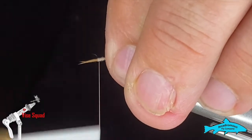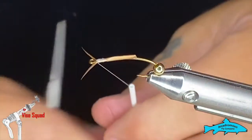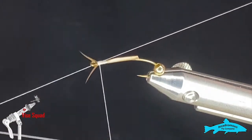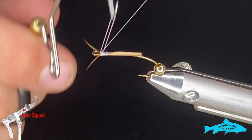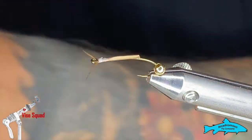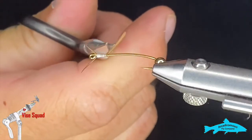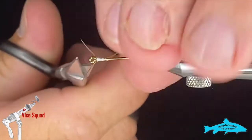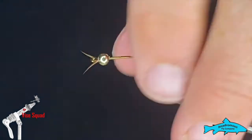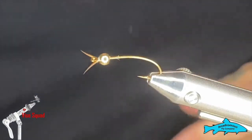Put a few wraps in there, and as I get up towards the eye I'm going to stop and whip finish — just a couple three turns — and leave it like that. What I don't want to do is build up a whole bunch of bulk so that the bead won't pass over it, because then you're going into problems. Then we'll push the bead up over there — I can just see the back end of the biot, which is okay.